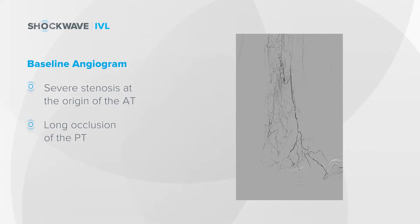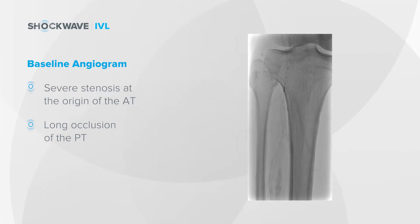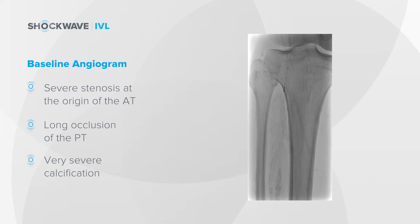If you look here on this farther down picture, you can appreciate the severity of the disease distally down near the level of the ankle, and the fact that there's very severe calcification throughout this vessel. You can appreciate the severity of the calcium throughout each of these tibial vessels, as shown here on this picture on the right.